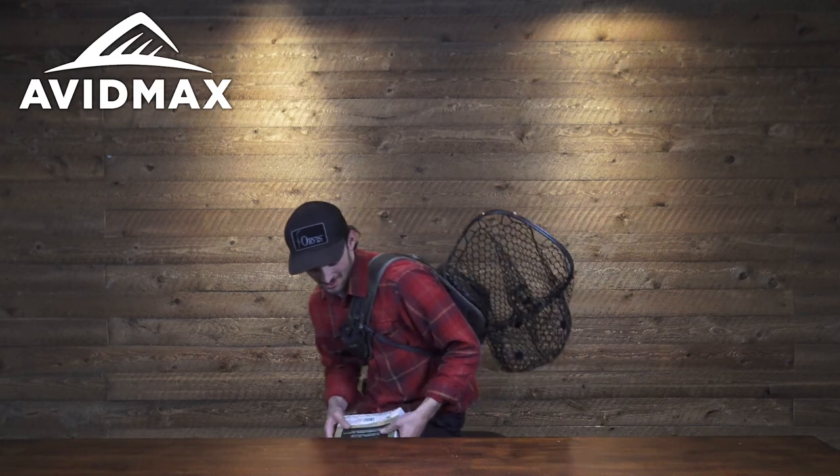Welcome back to Avid Max Gear Reviews. My name is Steve, and today we're going to check out the new series of sling packs from Orbis.